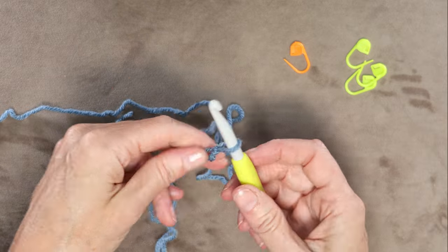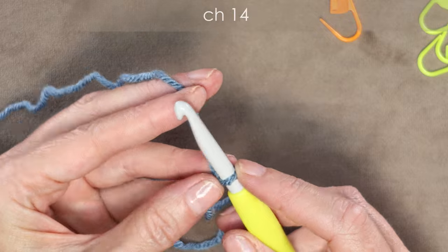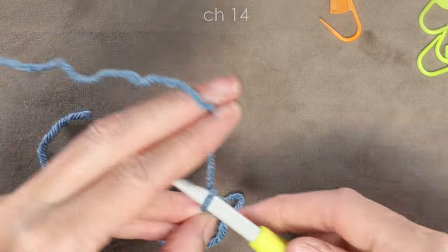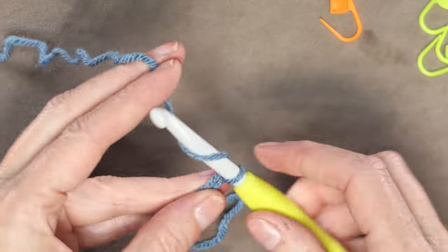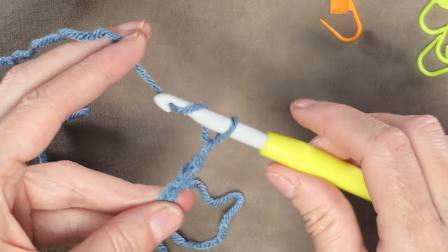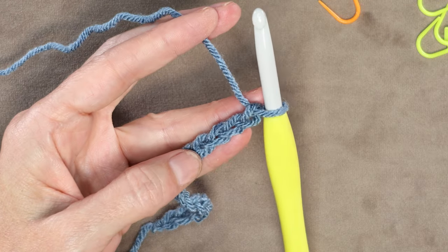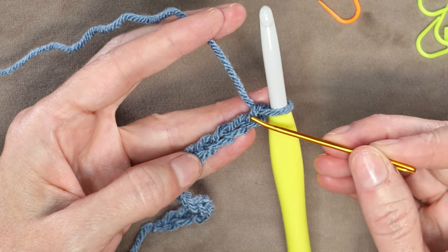Shrink that down and pop it onto your hook. Go ahead and chain 14: 1, 2, 3 ... 12, 13, and 14. Now we're going to go into the third chain from our hook.